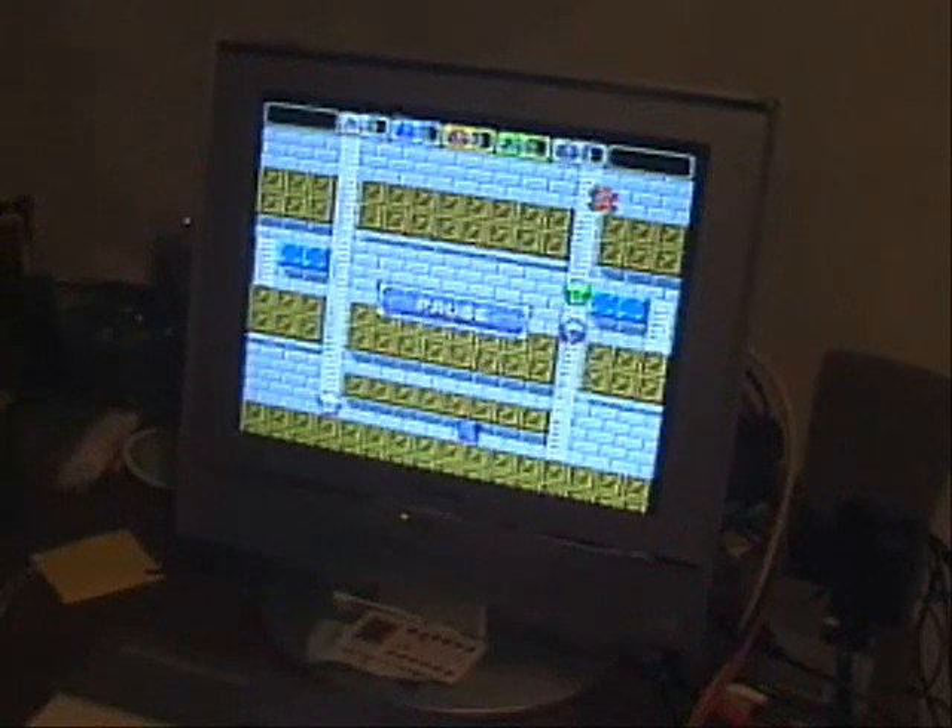You guys see how it is? And that's the battle game for Battle Lode Runner on the PC Engine.